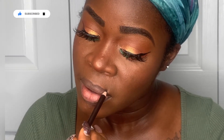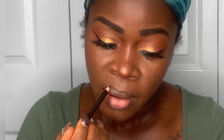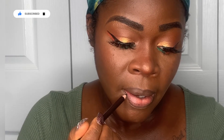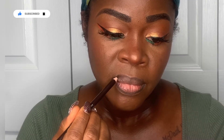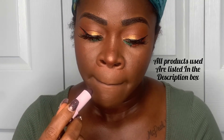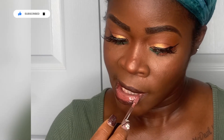I proceeded to my lips — I lined them with a dark brown pencil from my local beauty supply store. The lipstick I used is from Sephora, it's the Lip Stories shade 75 called Undisturbed — a very dark brown. Once I was done with the dark brown, I went in with an ELF plumping lip gloss that has some pigment to it and added it in the middle of my lips.